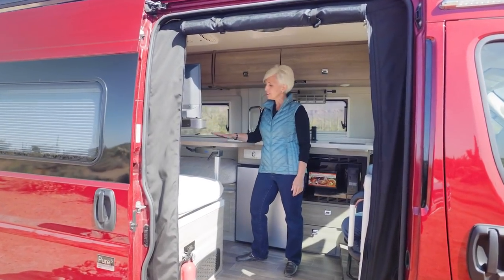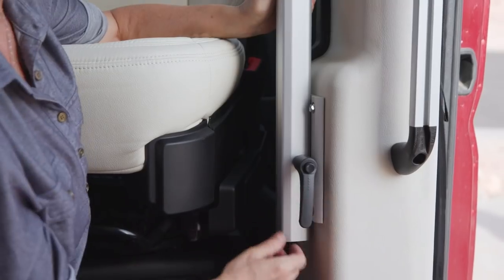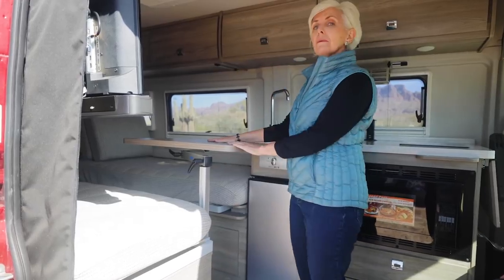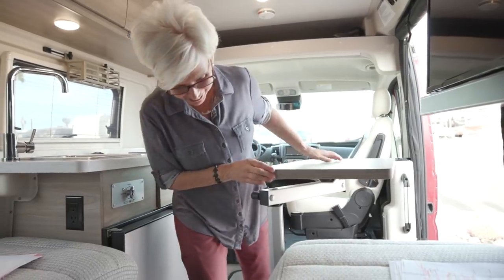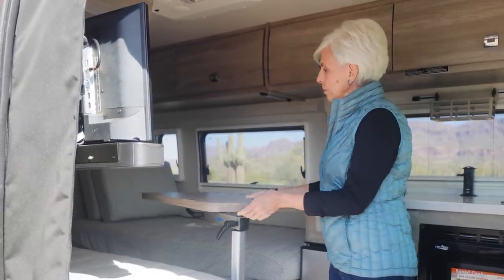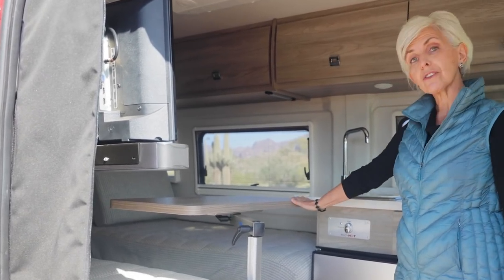The adjustable table has one optional mount on the pedestal. The second mount is located on the side of the passenger bed. When the table is positioned here, it provides a work table or a dinette in this area of the coach. It also can be swiveled and can serve as an additional workspace for the galley.